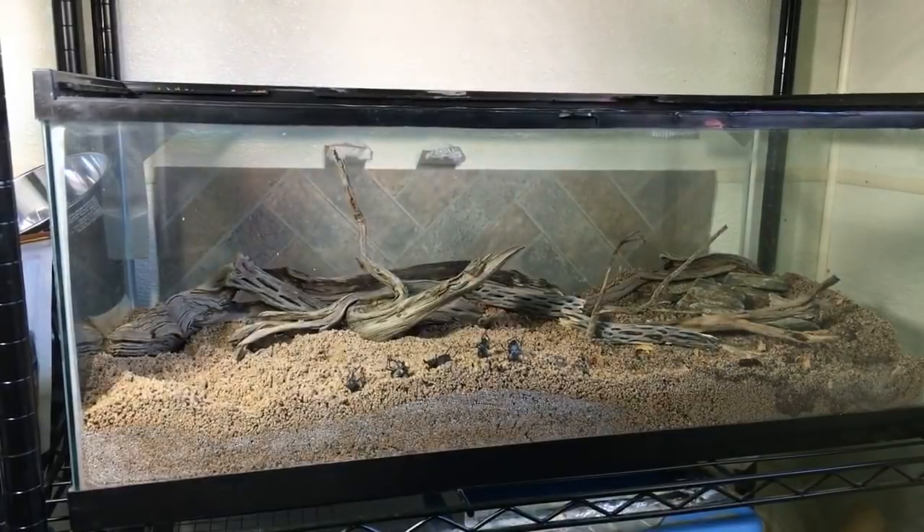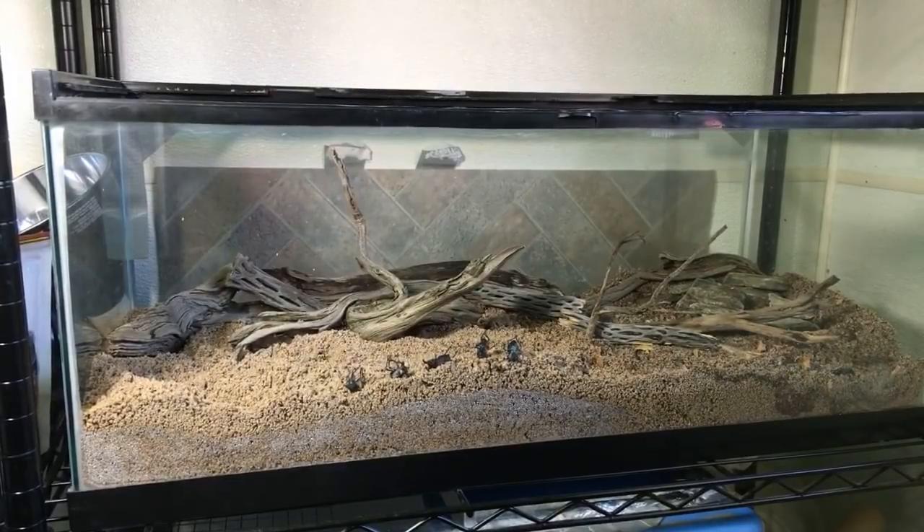I need to try to wash my hands off — I got repugnatorial fluid from that beetle. He just let loose right in my hand; I don't think that's ever happened before. Perfect timing — he waited until he was on camera before he did that.